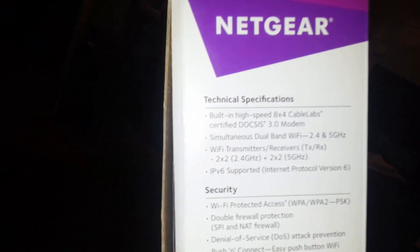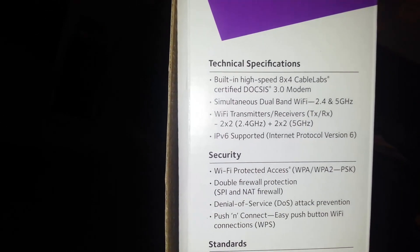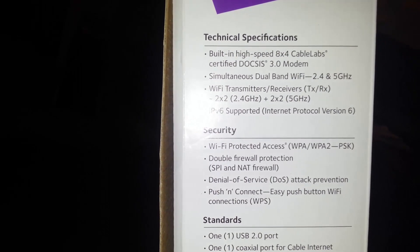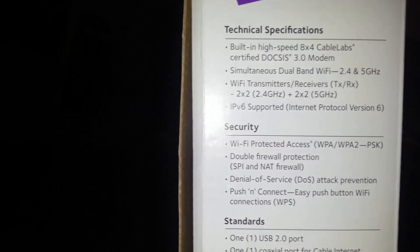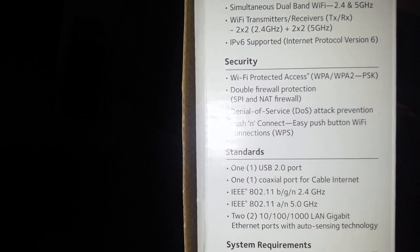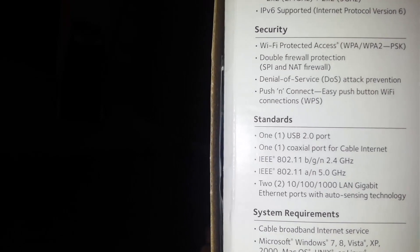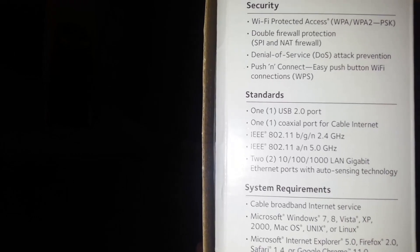Let's go ahead and look at the technical specs. Dual band: 2.4 and 5 gigahertz — you can do 5 gigahertz on this thing, which is awesome. IPv6 is supported. Double firewall protection and denial of service attack prevention. Push-and-connect easy push button, and it's got one USB port for the easy share USB flash drive.